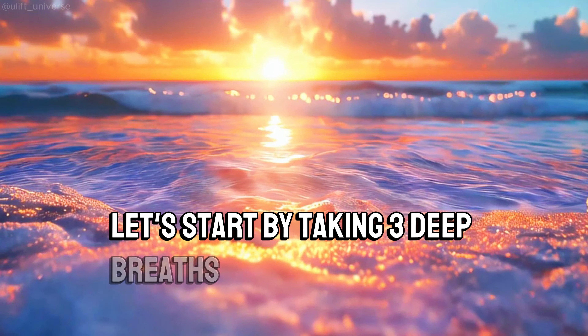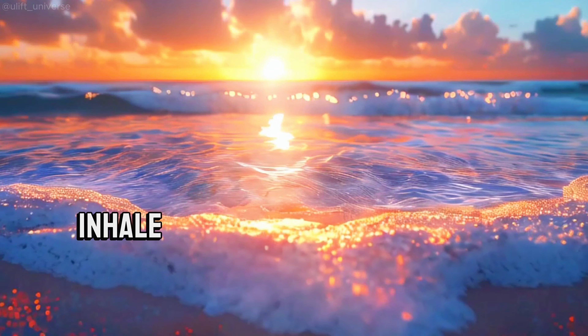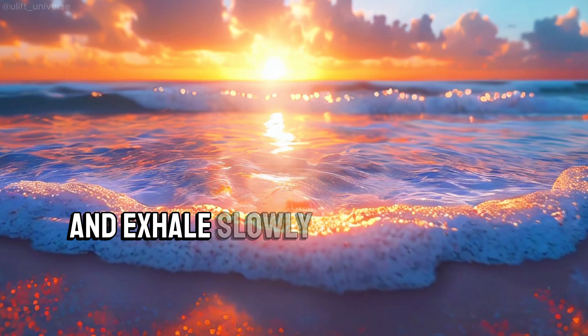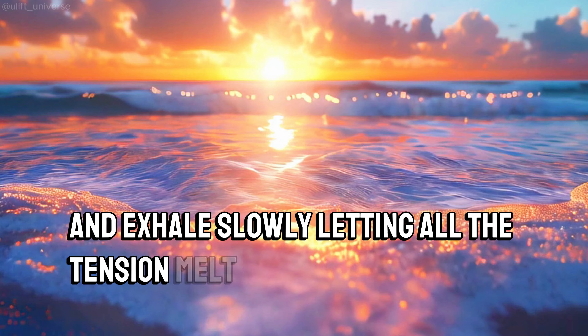Let's start by taking three deep breaths together. Inhale deeply, filling your lungs completely, and exhale slowly, letting all the tension melt away.